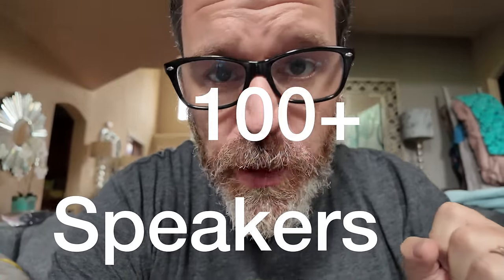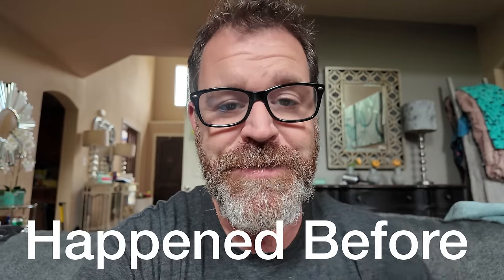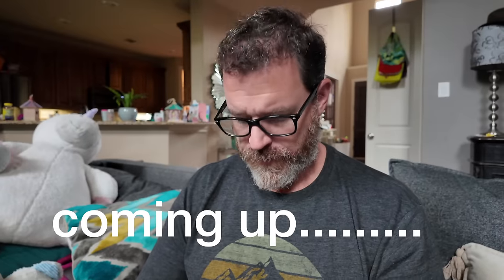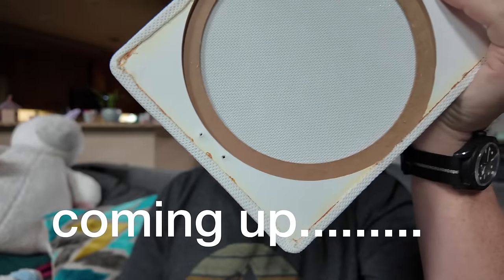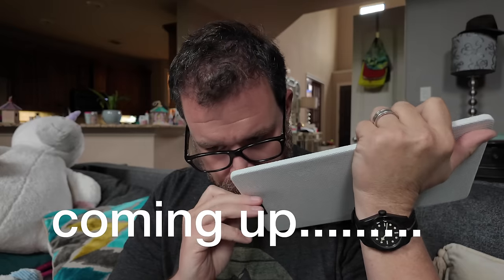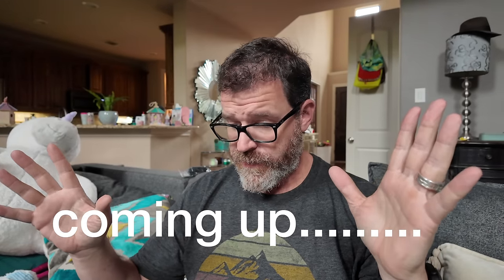I have listened to well over a hundred, if not 200 speakers, and never has this happened to me before. Buckle up, this is gonna be a fun one.